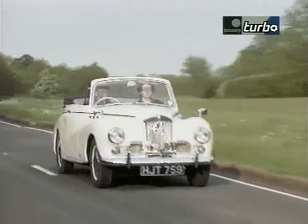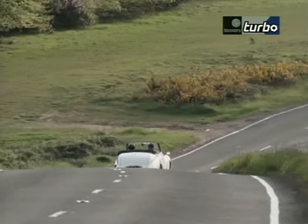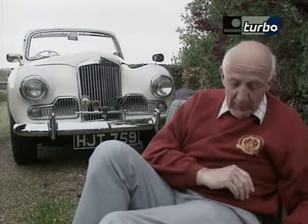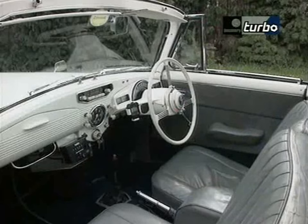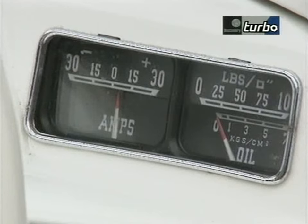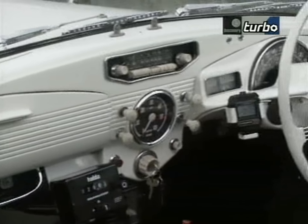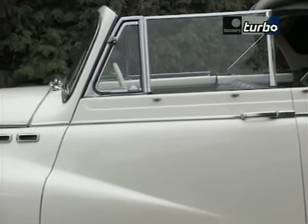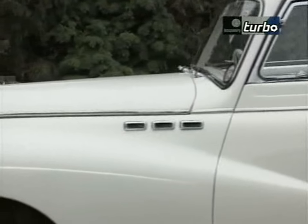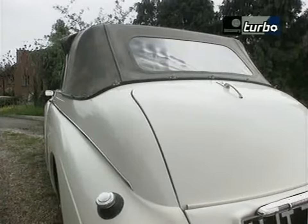My car is a Sunbeam 90 Mark III coupe and it was built in 1955. The seat I'm sitting on is the passenger seat, which could be taken out for picnic purposes. I looked for quite a time to find a coupe — I particularly wanted it as opposed to the saloon because I think the lines are nicer. It also has the facility for open-air motoring, which I like.